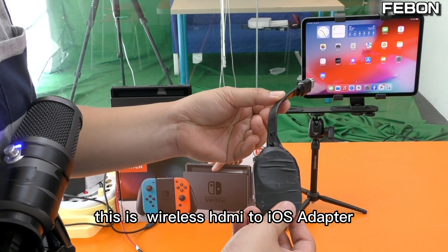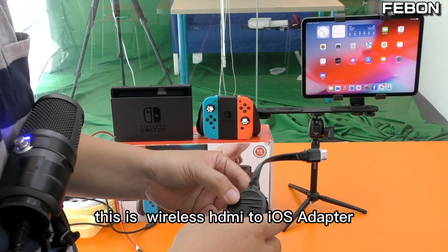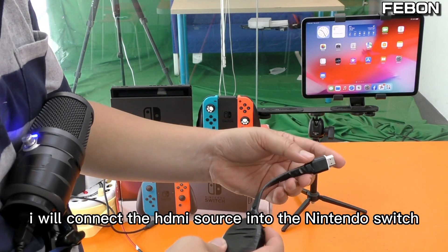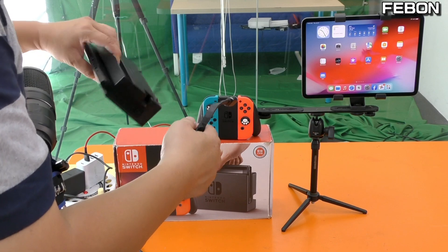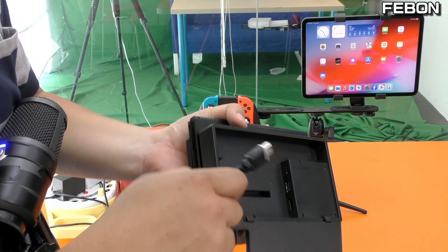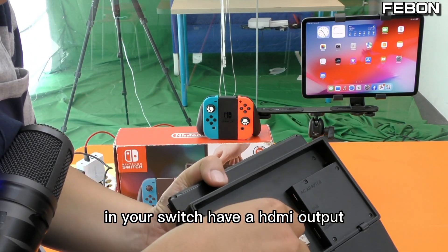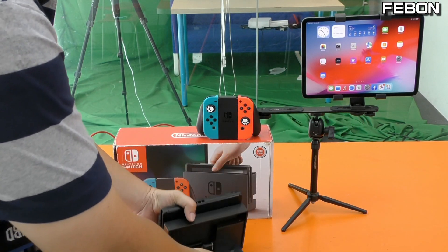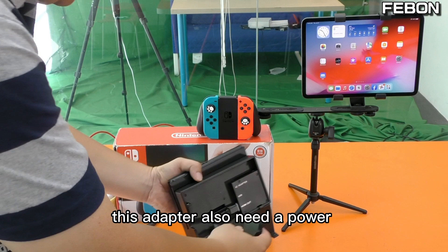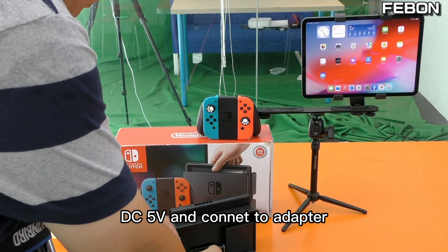This is a wireless HDMI to iOS adapter. I will connect the HDMI source into the Nintendo Switch. The Nintendo Switch has HDMI output and a LAN port. This adapter also needs a power supply of DC 5 volts — connect this one.